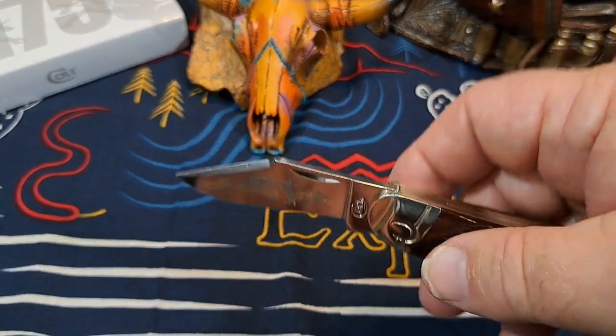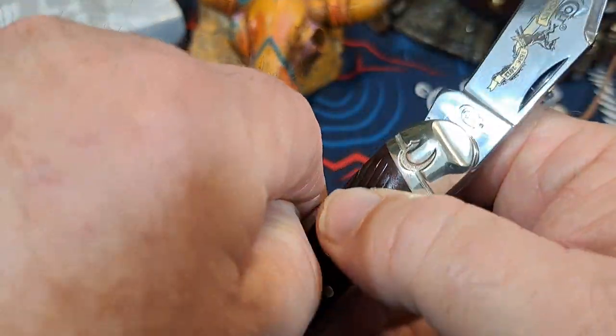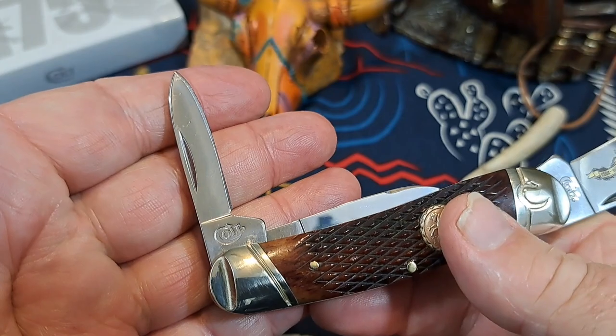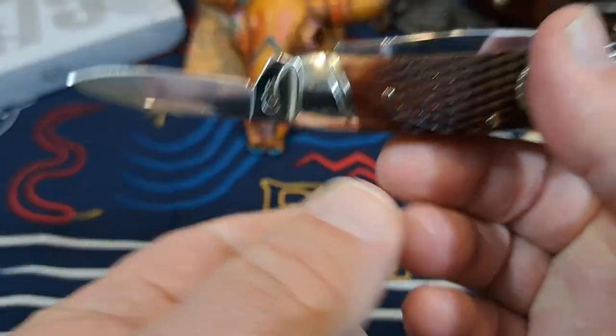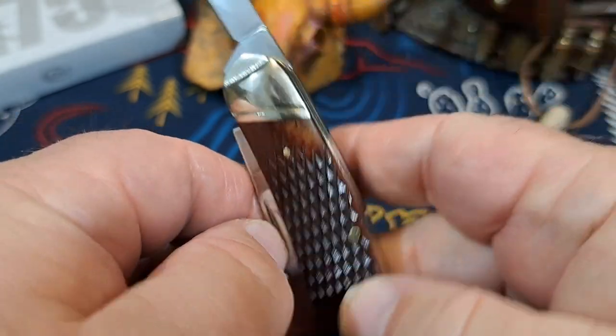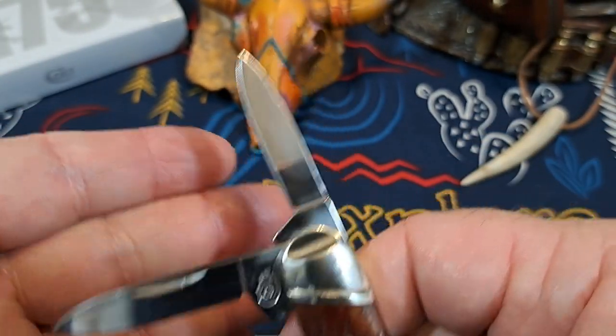There's a really nice aggressive clip point on that, and in the back you have two pin blades. I would fault this knife for that — it really should be a coping blade — but you've got two pin blades, and that's okay.